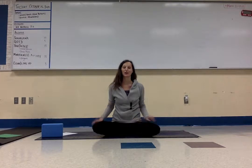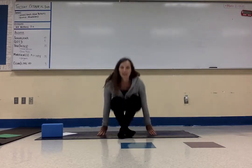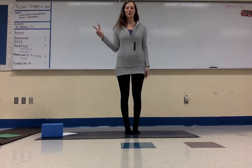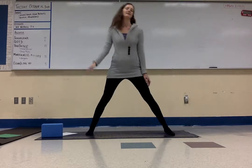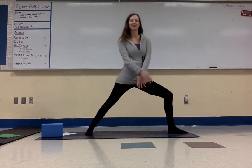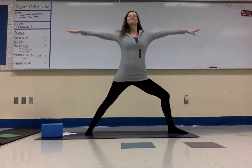Next we're going to do warrior two into side angle and reverse warrior. So stand up. We start at warrior two — take your legs wide, take your toes and turn them out, bend one knee, take your arms to a T. Take a deep breath in and breathe out.